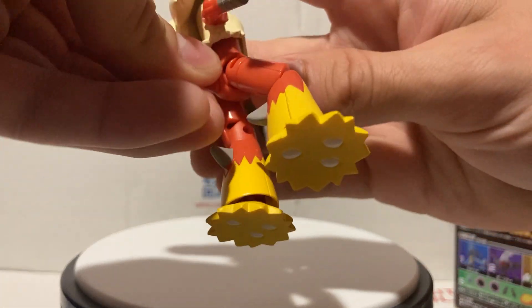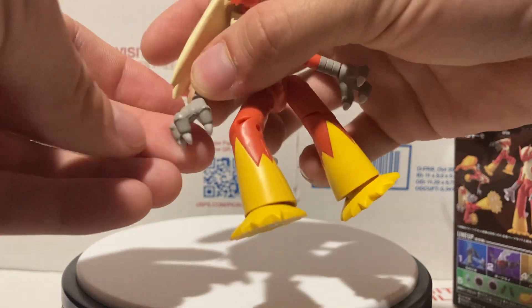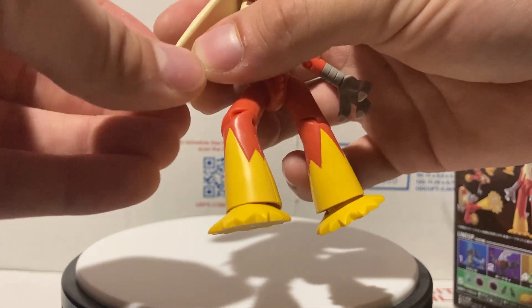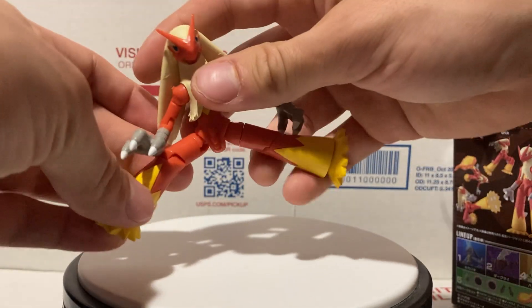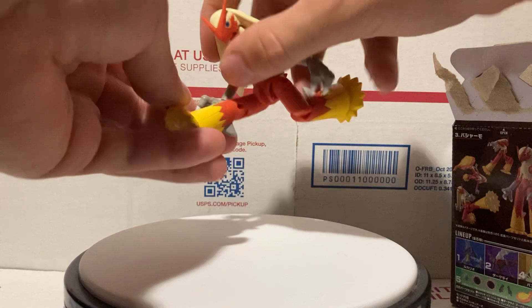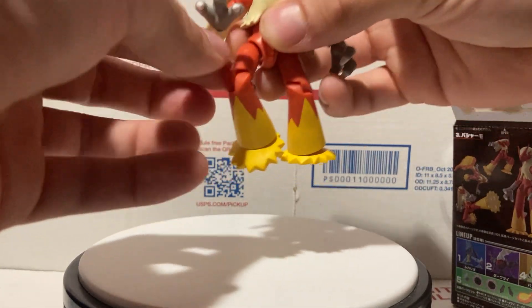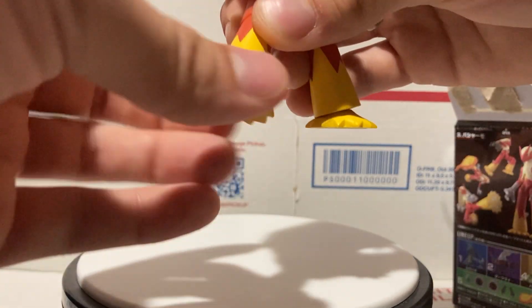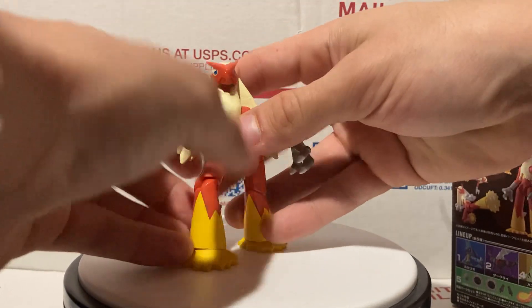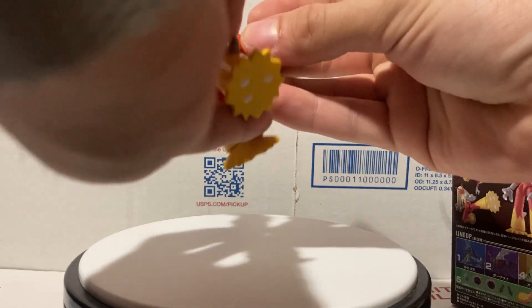They bend right there at the elbow and can go backwards as well. I just knocked off his tail — his tail can spin, just hooks on right there. His claws go up and down and twist. The legs have tons of movement — they can go side to side, forward and backwards, bend at the knees, and also twist up there. The feet twist all the way around.